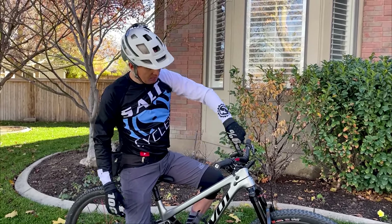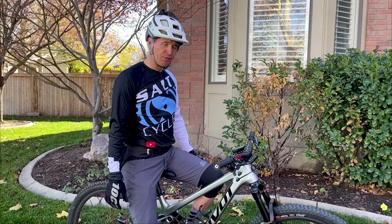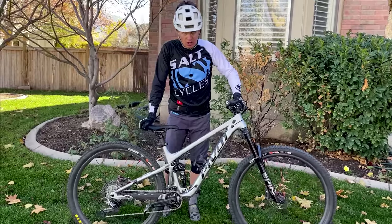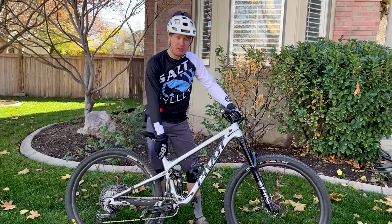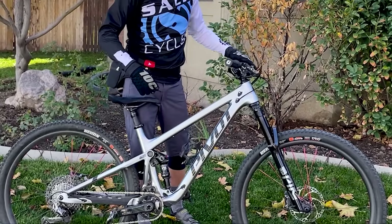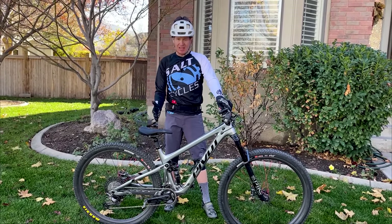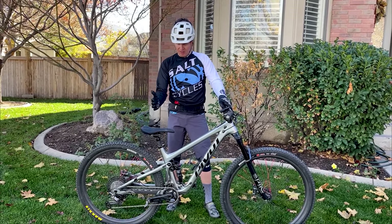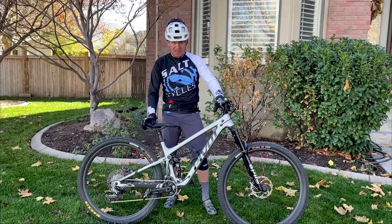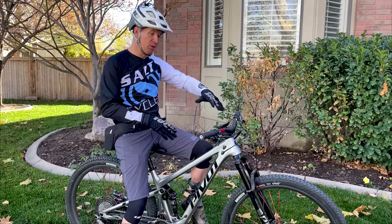I'm running a 35mm stem and 750 bars. Every once in a while I feel like the bike is a little long for me, a little far out in front of me. Part of that is because by today's standards a 75.5-degree seat tube angle is actually kind of slack. Remember, reach is measured as a straight line from the bottom bracket to the head tube. On a bike like the Yeti SB 130 with a 77-degree seat tube angle, similar reach numbers can feel longer because the seat is further back.